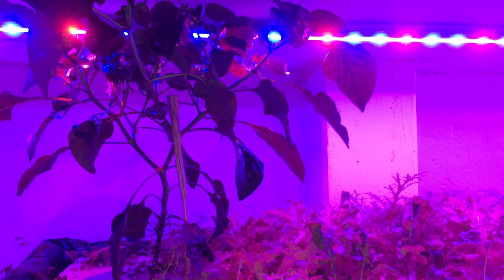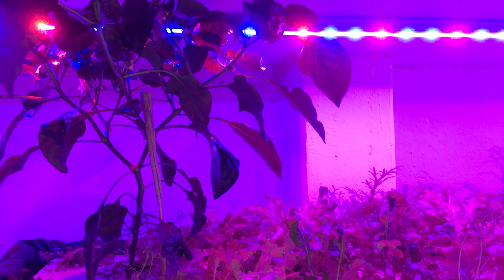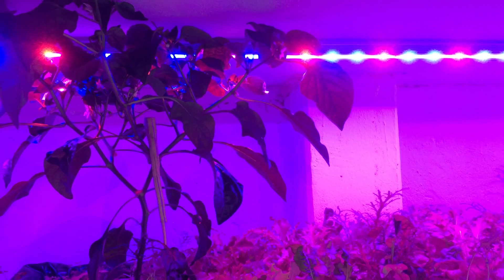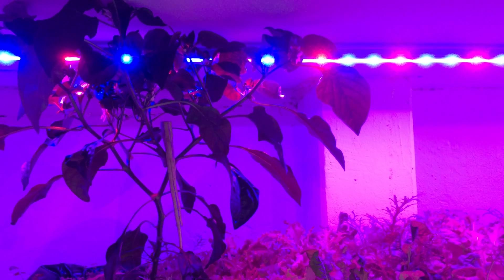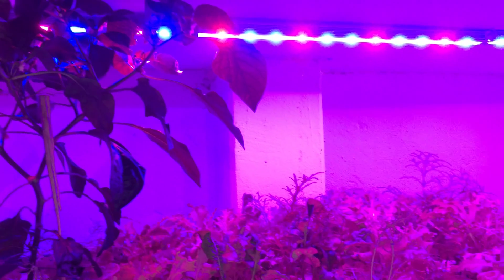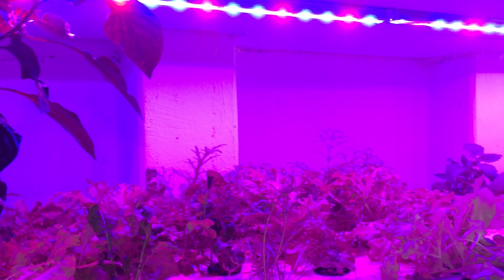Hey guys, welcome back to Aquaponic Gardens. We're indoors today. Spring is still not here — it's spring but it's still freezing outside. I'm going to do a quick update on my indoor system.